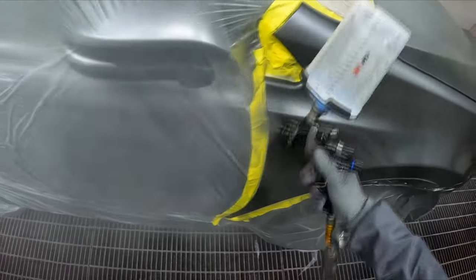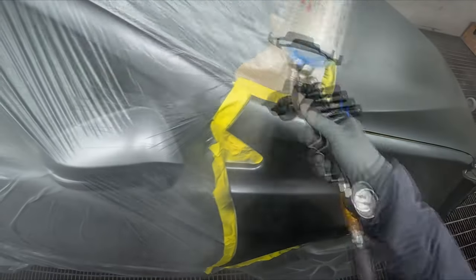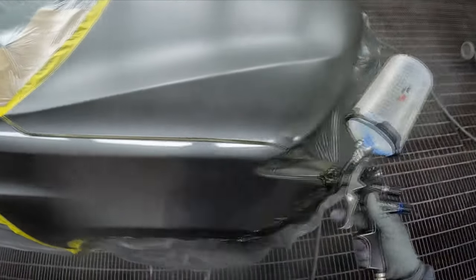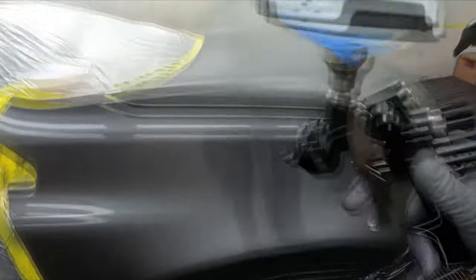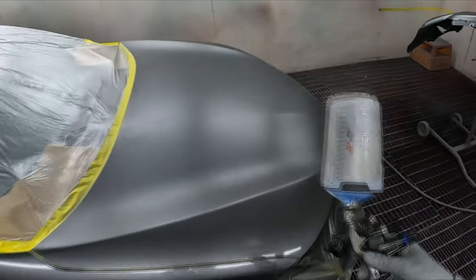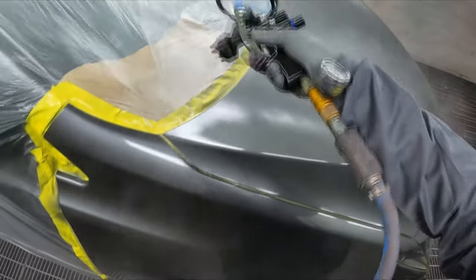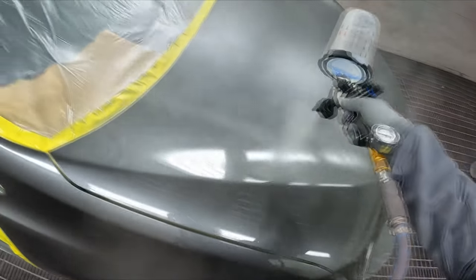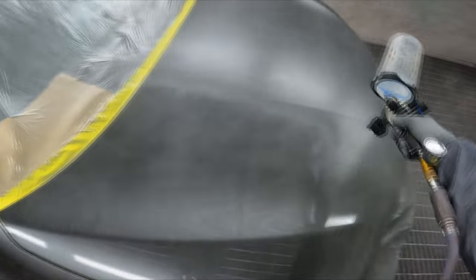Anyway, I put the 1.3 tip back on this gun. On the previous job I cleared it with the 1.2 because I'm currently trialing this gun — it's the ANI Black, if you missed that — trialing it to do a review on it. Wow, the 1.3, the difference in spray is really noticeable.